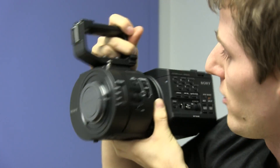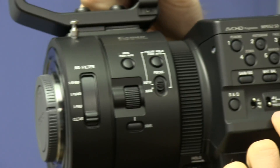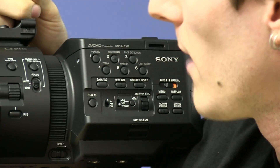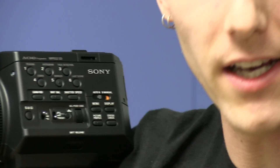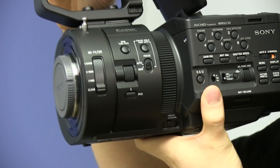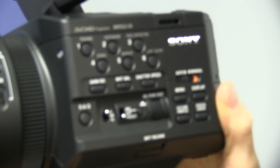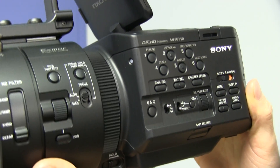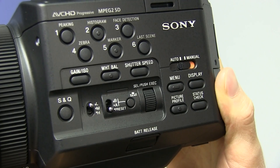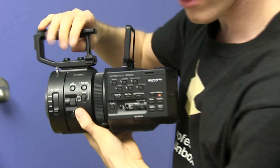It's got manual controls for pretty much everything, which is a huge advantage over the XA10 where everything's done via touchscreen — extremely inconvenient. The ergonomics on the FS700 are also supposedly better than the FS100, although I've never seen either in person until now. It's not that heavy, but once you throw a lens on it, it'll add quite a bit of weight. We've got a new tripod to help with that.